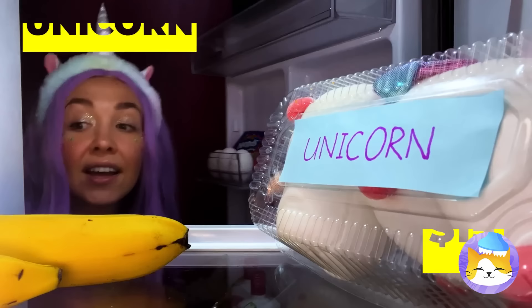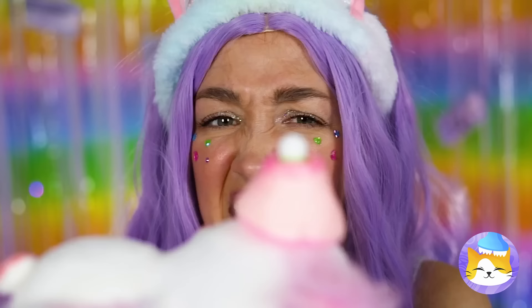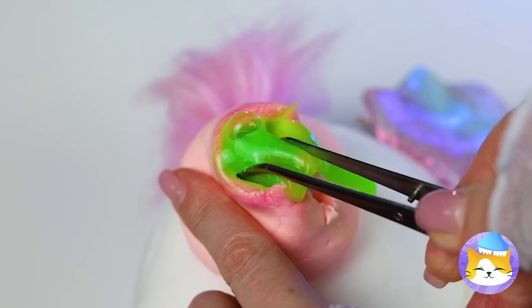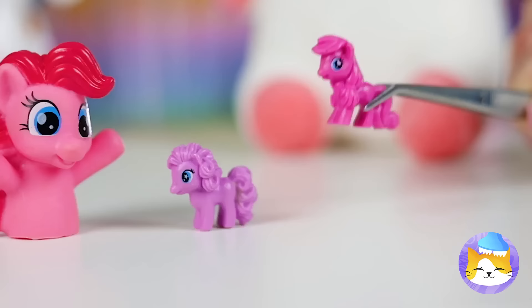You keep plushies in the fridge? Well, that should keep it fresh. We're gonna need to lance that. I think there's something inside. You keep your ponies in the strangest places. Well, the herd's all here. Ooh, Pinkie Pie.